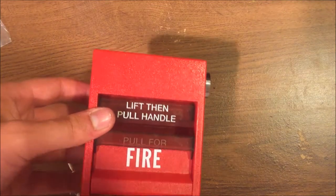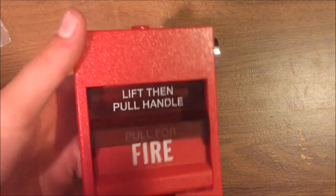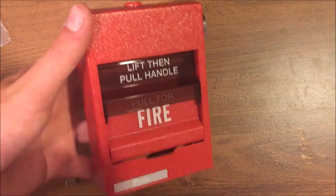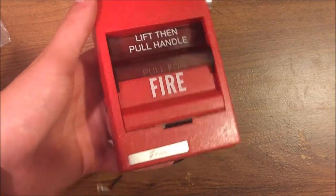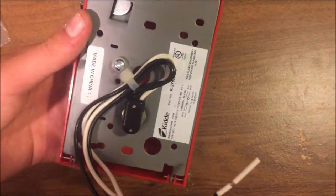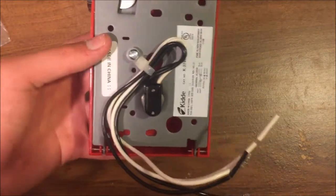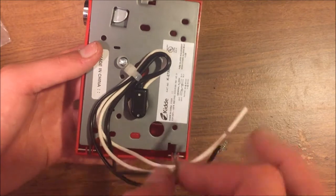For a general overview of the pull station: on the front you have your lift handle, 'pull for fire' labeling, and the Kidde branding on the bottom. It's reflective and all plastic on the front. The back is a simple metal back plate that fits on a single gang box with four wires, so it can be tied into a chain.